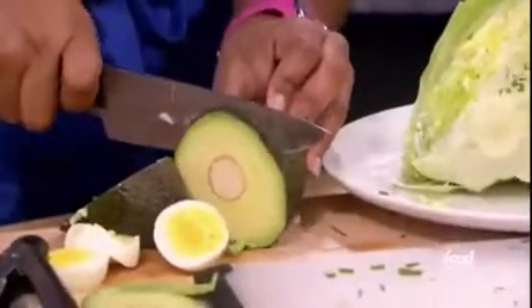I had no idea it would be so hard trying to cut the avocado. And then I see this thing in the middle, and I'm not sure if you're supposed to keep that or toss it.